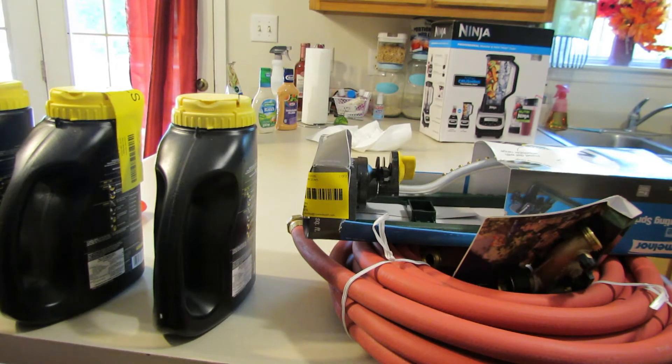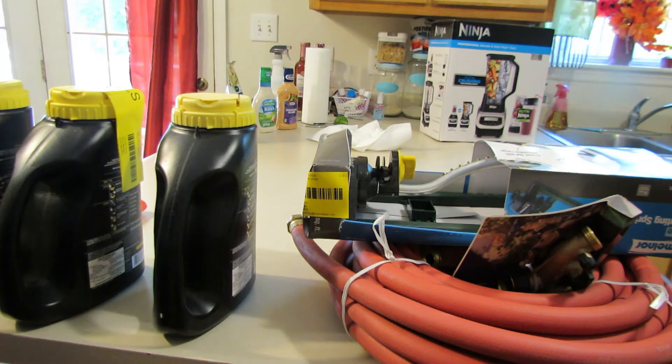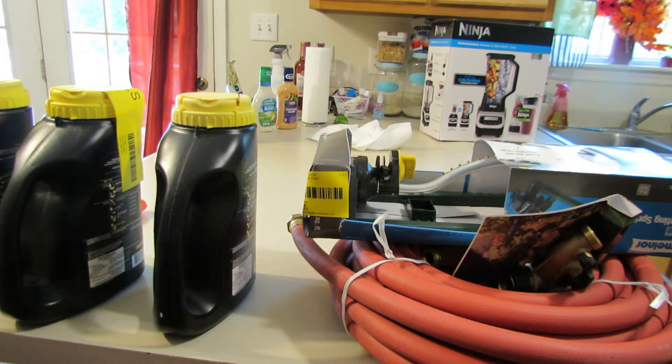Hey guys, welcome back to my channel Mississippi Girl Gardening in North Carolina. This your girl Tamika, coming at you with not an oldie but a goodie. This is a Home Depot haul — just picked up a couple things and ordered a couple things.